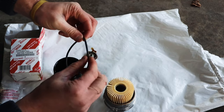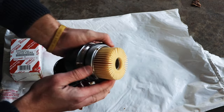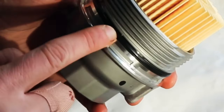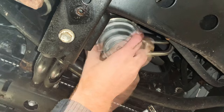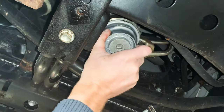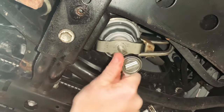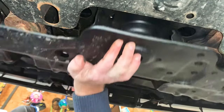Then take the larger o-ring, coat it with a little bit of oil, and install it onto the housing. Make sure this o-ring is in the correct spot — there's a slot that goes all the way around the housing; make sure it's in there and do not put it in the threads. Then reinstall the whole filter housing back into the vehicle, tighten it down using your filter wrench, and be careful not to over-tighten — just tighten until it bottoms out. Then reinstall your skid plate.